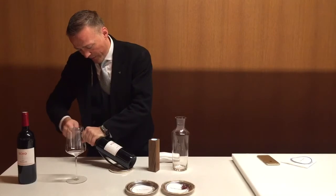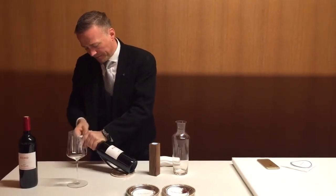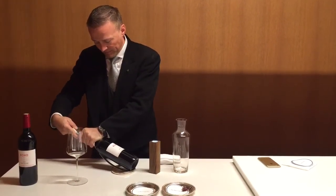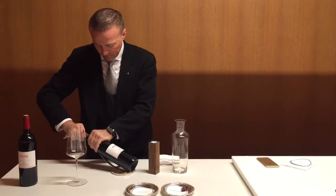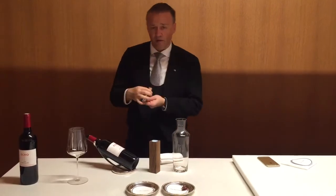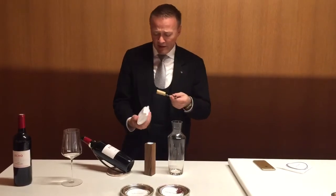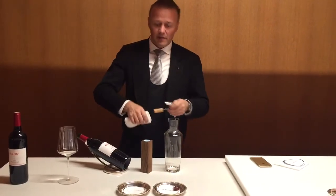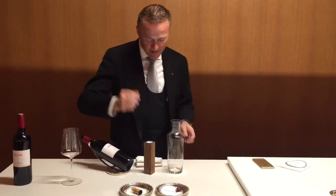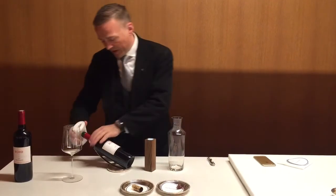Now we open the bottle smoothly without really moving the bottle too much. I prefer smelling the cork because it gives me a little indication of whether the wine is corked or not. Technically correct, you would take down the cork with the towel — for speed reasons I use my hand. Perfectly done is with the towel; you don't want to touch something that the customer touches as well.